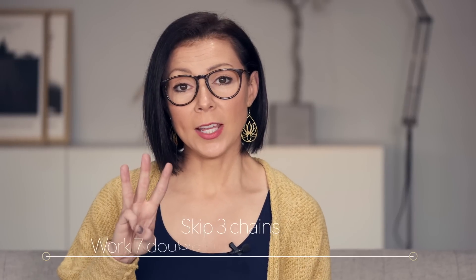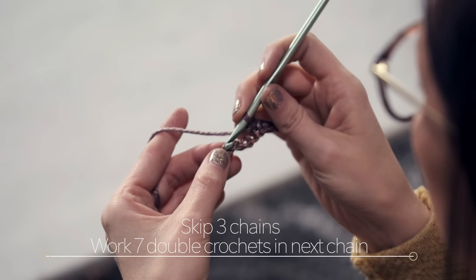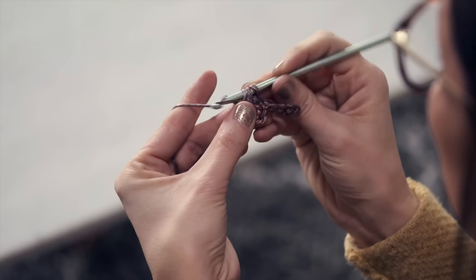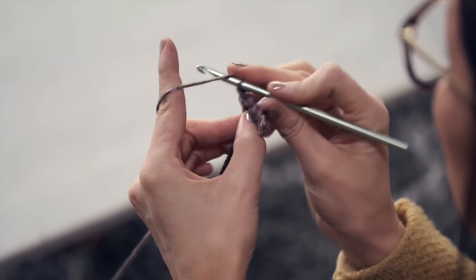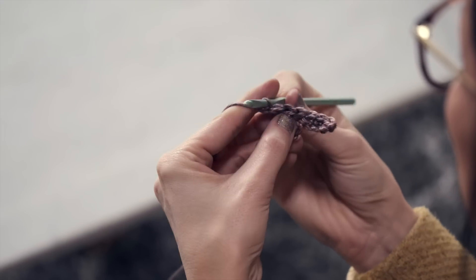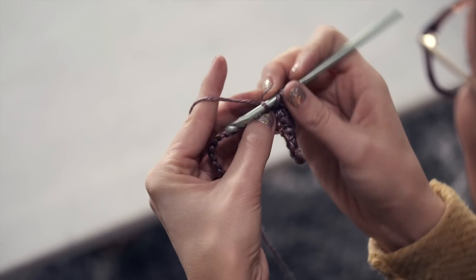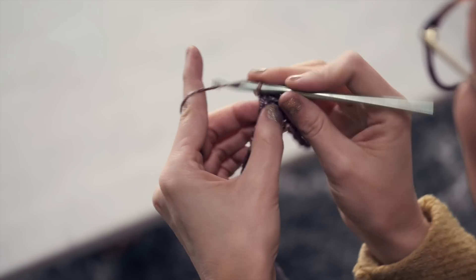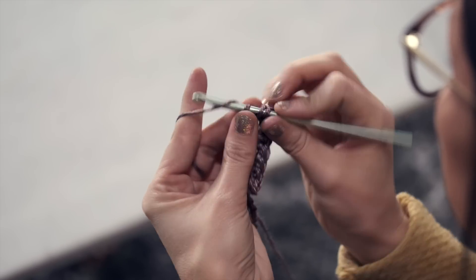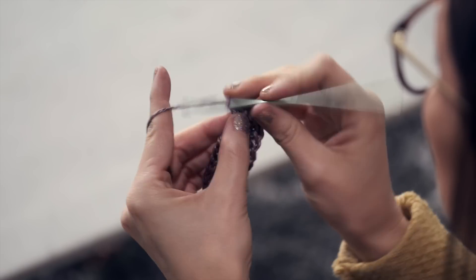Then you're going to skip three chains and work seven double crochets in the next chain. Skip one, two, three, and work seven double crochets: one, two, three, four, five, six, and seven.